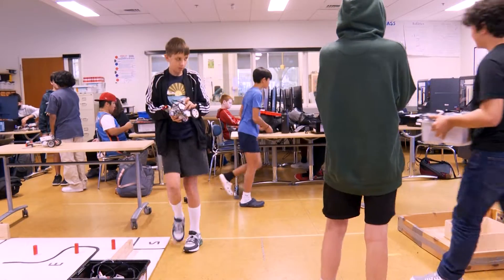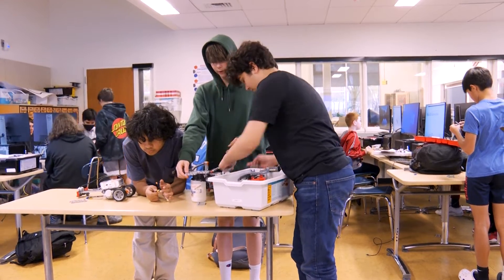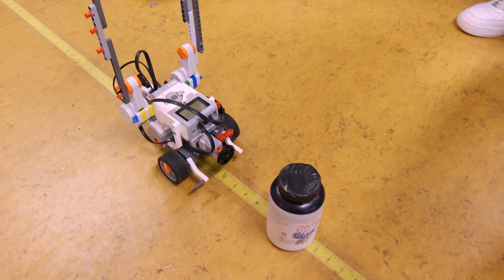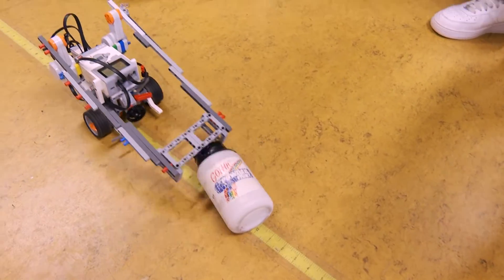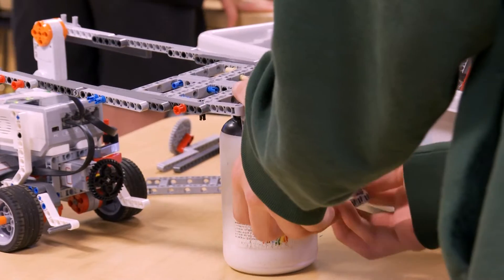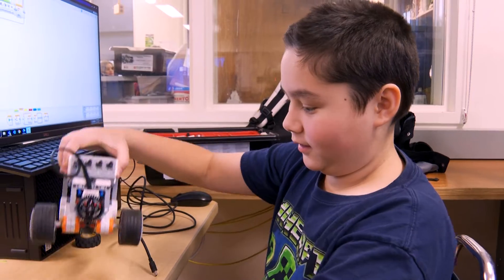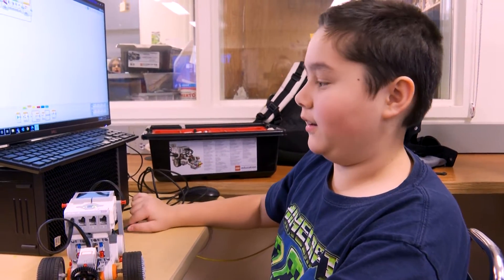First off, there are the general soft skills, which is trying to figure out how to work with other people, how to communicate and discuss different ideas. Then you have the more engineering side: how do mechanisms work, how do parts work together. And then you have the coding, which is: how do I actually make this thing do what I want it to do?